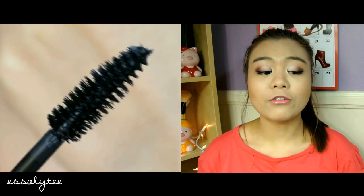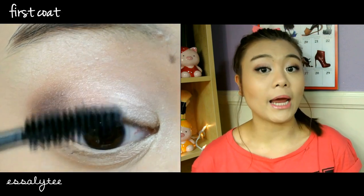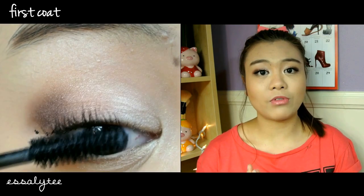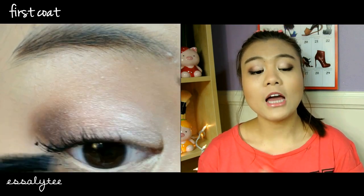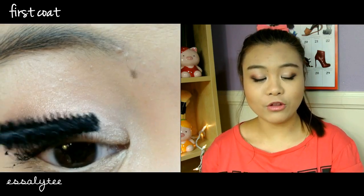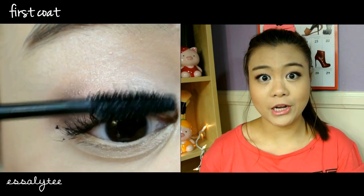To start off, I want to say that the formula to this mascara is very, very dry — at least the one that I have is very dry, which is a positive thing in my book because that helps with holding your curl. I like the fact that it is dry because it makes a very good layering mascara as well.